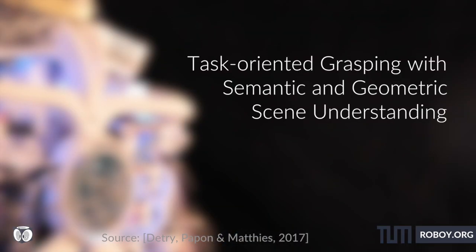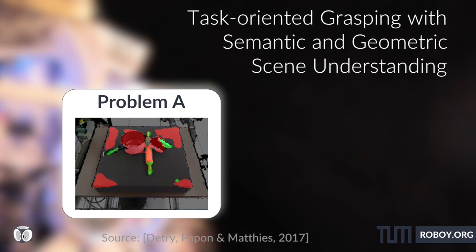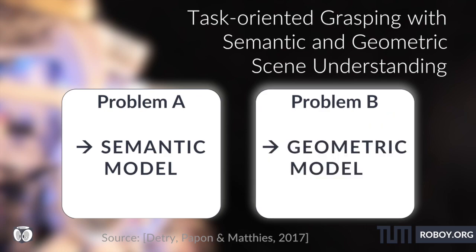The problem of Task-Oriented Grasping can be divided into two sub-problems. Problem A: decide which part of the object could be grasped. Problem B: position the hand in the appropriate way to hold the object. Problem A is solved by the Semantic Model and Problem B by the Geometric Model.